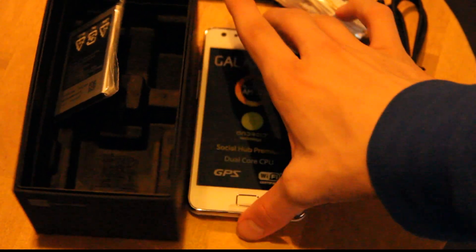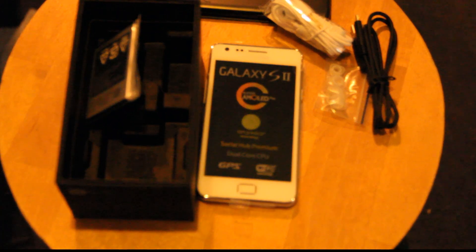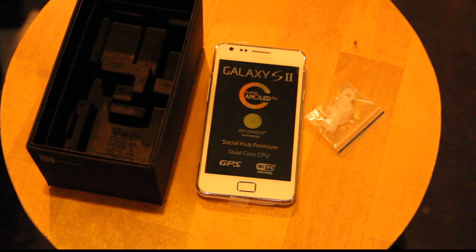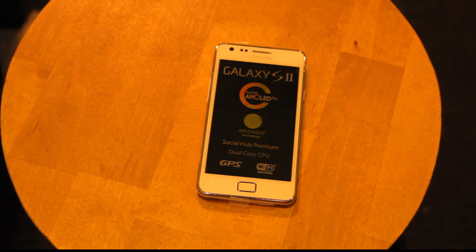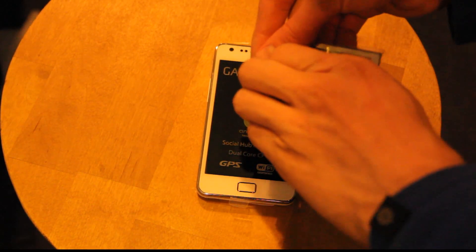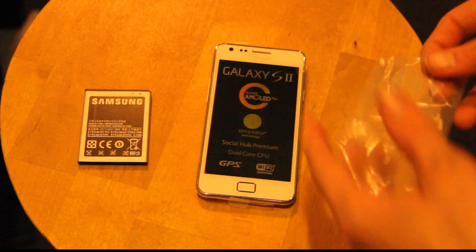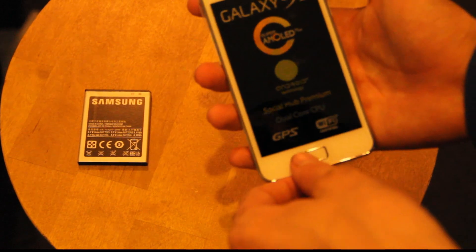Okay guys, let's continue with part two. I'm going to turn it on, so I'll start by taking out the battery and removing some things I don't need right now, like the box. I assume you just open the battery and pull that off. Okay, we have the battery ready — let's take off this magical thingy.